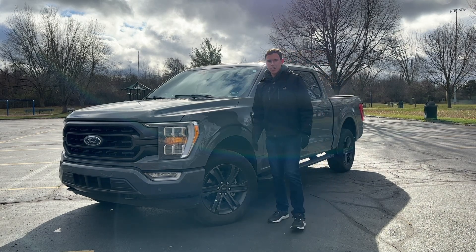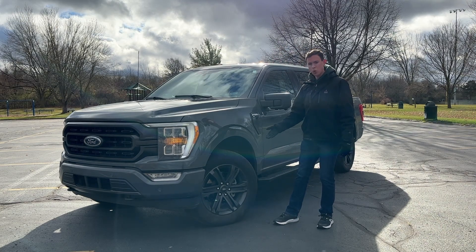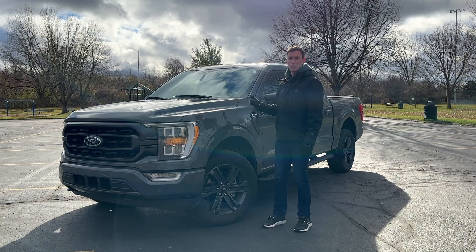Hey guys, welcome to the video. Today I've got a new refresh Ford F-150 in the XLT trim featured with the Sport Package. This truck features Ford's Co-Pilot 360 Assist Package, which is Ford's safety suite.